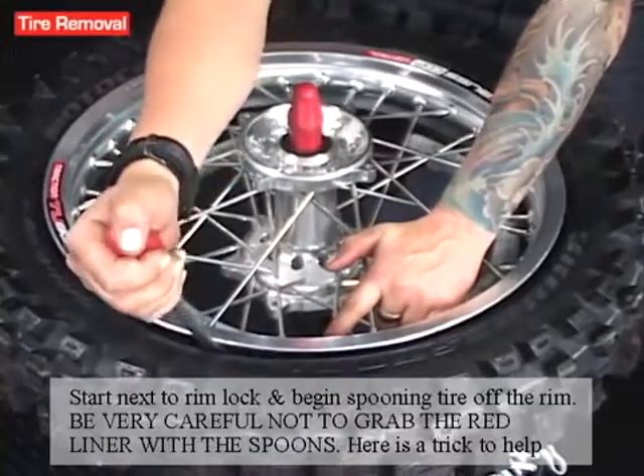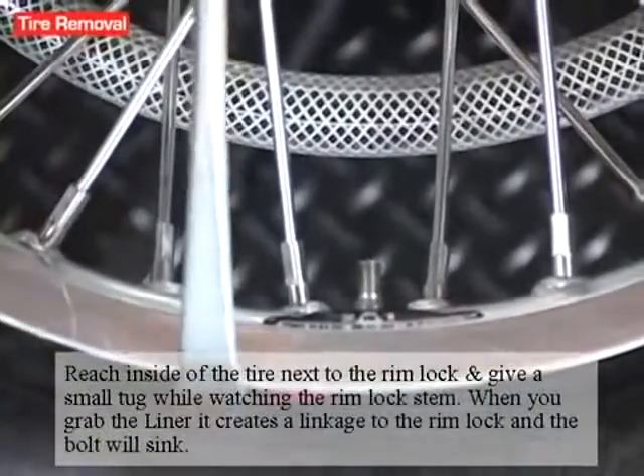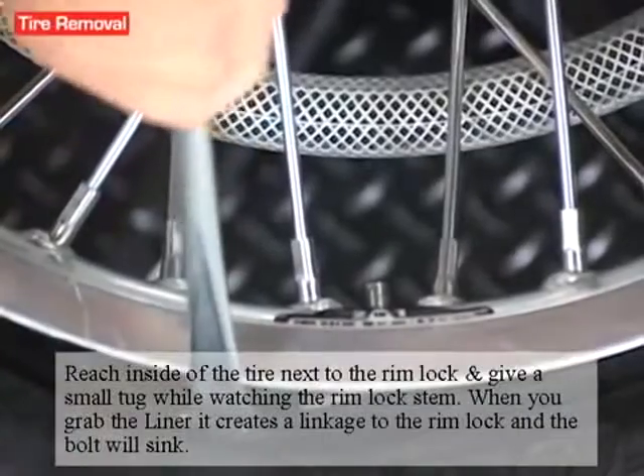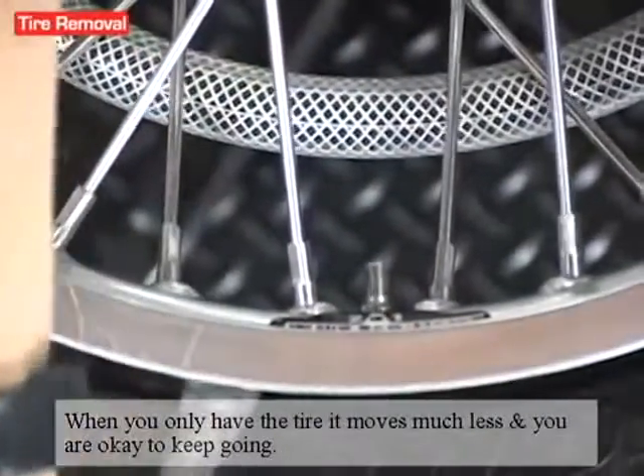Here's a little trick to help you. With your tire spoon, reach inside the tire next to the rimlock and give it a small tug while watching the rimlock stem. When you grab the liner it creates a linkage to the rimlock and the bolt will sink. When you only have the tire it moves much less and you're okay to keep going.